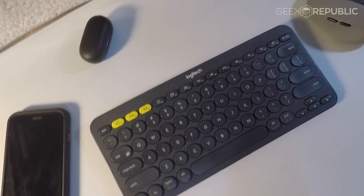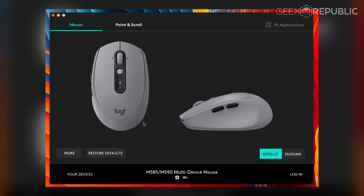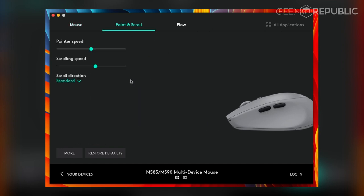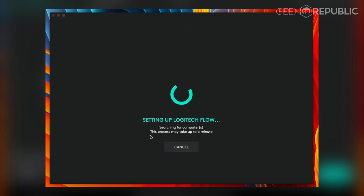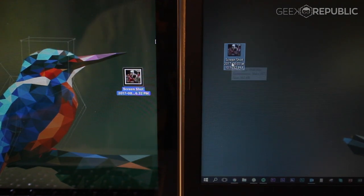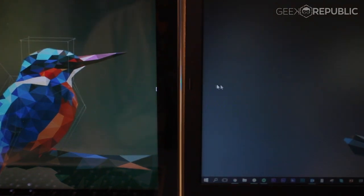When it comes to software, both the K380 and M590 are supported by Logitech's Options customization software, which allows the user to customize numerous aspects of the device's functionality. These include pointer and scrolling speed, scrolling direction, as well as changing the function of the mouse's extra buttons. There's also Logitech Flow, which gives both the mouse and keyboard the ability to work more fluidly with two or more devices. With the Flow software, you can do copy and paste actions from one device to another, as well as link your keyboard to your mouse so when your mouse moves from one device to the other, the keyboard also follows.